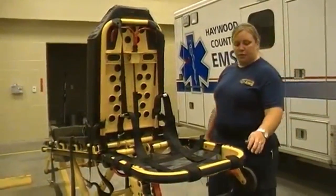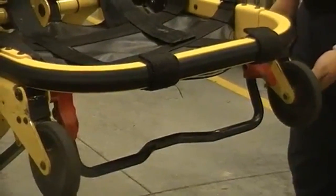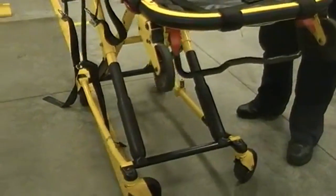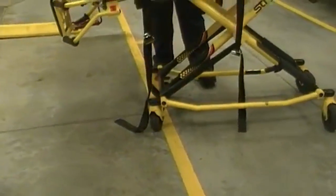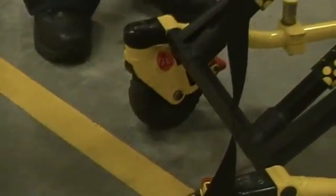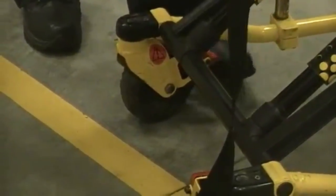These upper wheels allow you to maneuver the stretcher into the ambulance when loading. The lower wheels on the bottom allow you to roll across the floor. There are locks on the bottom right and left wheels, which allow you to lock the stretcher if you're going uphill or downhill and don't want your bed to roll away. Pushed down is locked; upward position is unlocked.